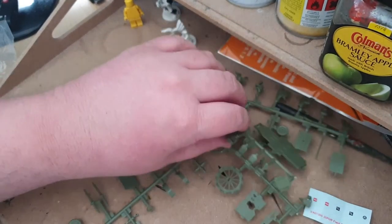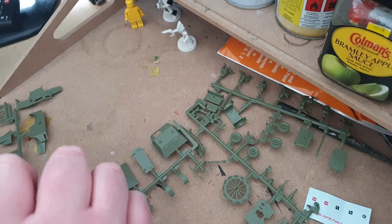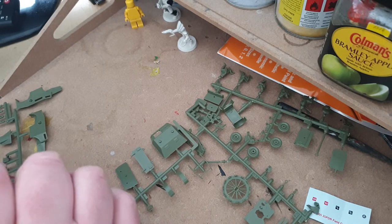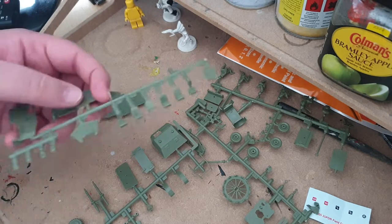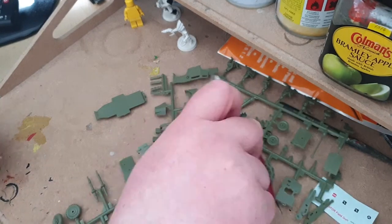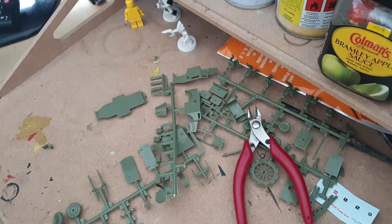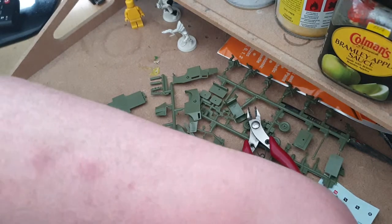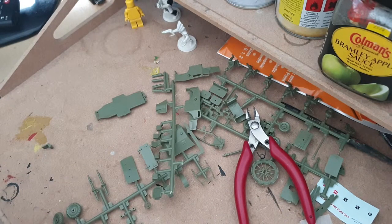There were problems. There were things sort of falling off. Something I had definitely forgotten about Airfix is just how fiddly it is. In my head I was thinking, well, kids used to do this — but kids used to do this when they were given skills in how to do stuff like this and they knew what they were doing. I don't know what I'm doing. I'm kind of just guessing. I don't have all the proper tools — I really could have used a knife, which I don't have. And I'm going to give a heads up now and say I could have done the camera work a lot better than I did.